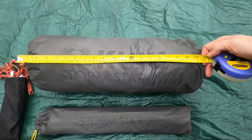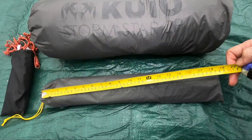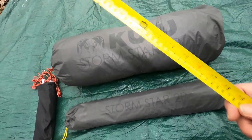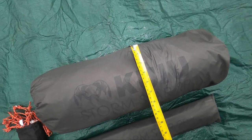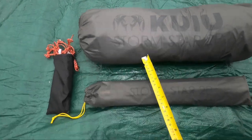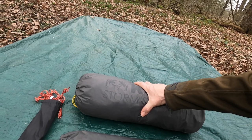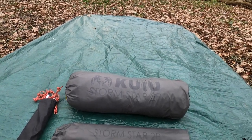The packed dimensions are 51 centimeters for the main body and around 48 for the pole bag. The diameter is around 17 centimeters. So if you wanted to compress it down into the bottom of a rucksack, you'd have to put it into a different bag.